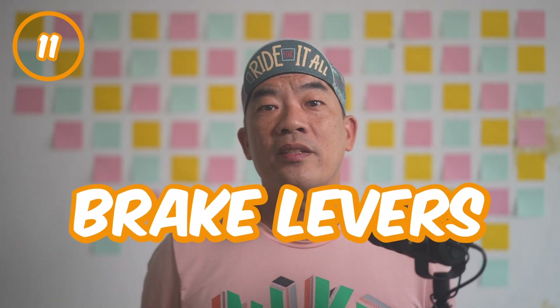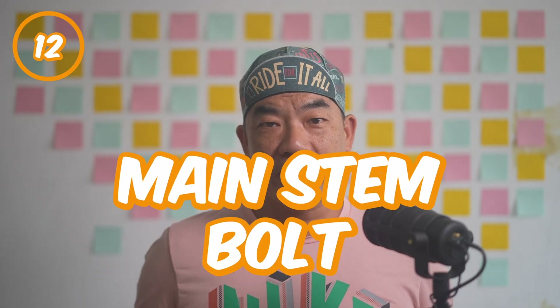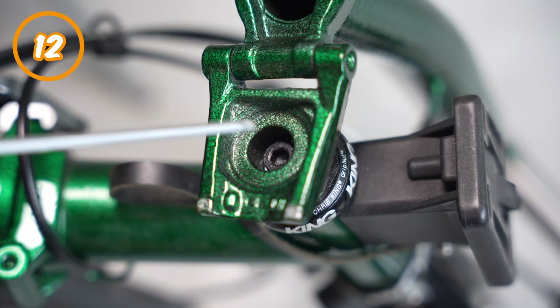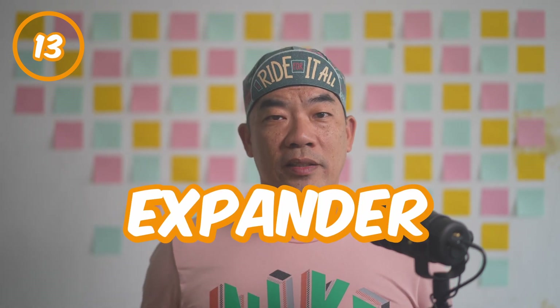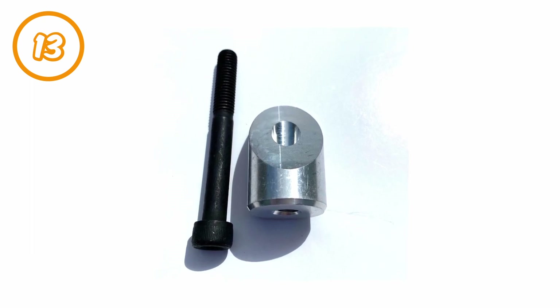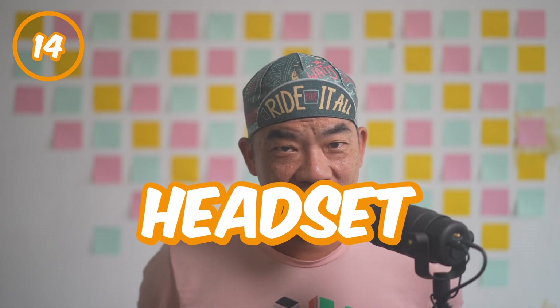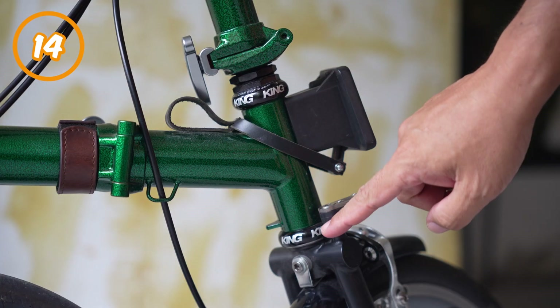Number eleven: brake levers. Easy and simple — you pull them to slow down the bike. Number twelve: main stem bolt. It secures the stem towards the fork. Number thirteen: expander. This is the part that you don't see from the outside. When you tighten the main stem bolt, it will pull in the expander. The little nut will help to secure the stem to the fork. Number fourteen: headset. This part provides an interface for your Brompton to steer and turn smoothly.